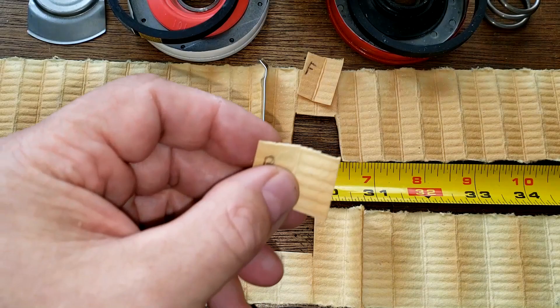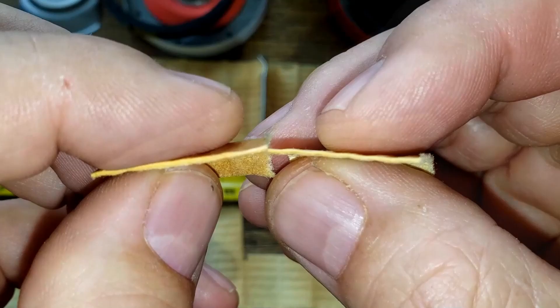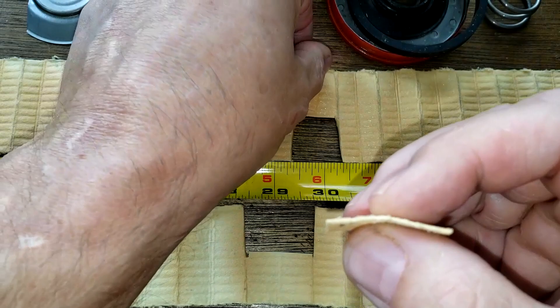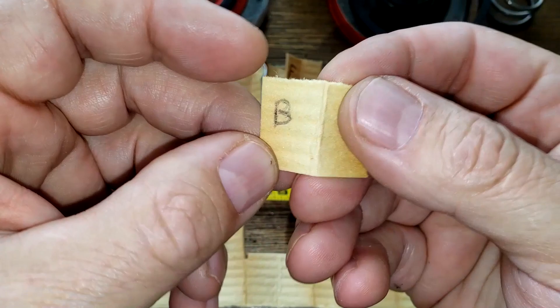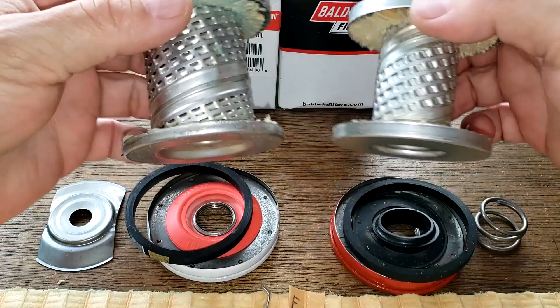Looking up close, the Baldwin is a little thinner than the Fleetguard. Under a microscope the Fleetguard looks like it could probably do a better job at filtering — it is thicker media. However, the Baldwin has about 23 extra square inches of media due to the bigger pleats. You can see the inner cores — that's why the Baldwin has the bigger pleats. The gaskets and base plates are pretty much the same.